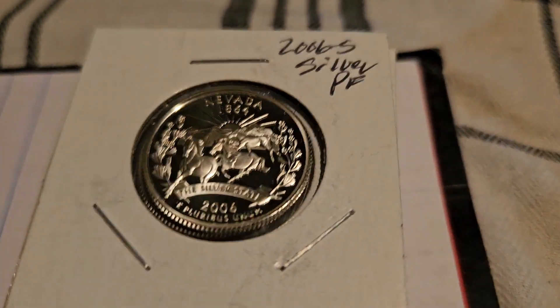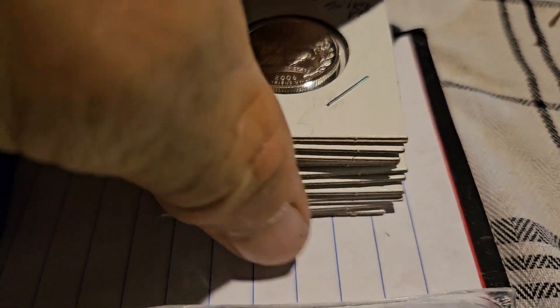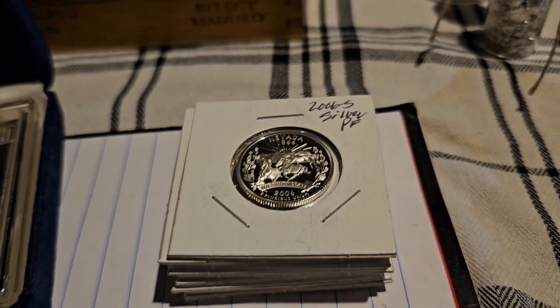Up next, in lot three I have 10 state quarters, all different, 90% silver. Looking for a $100 bin for 10 state quarters, 90-percenters.